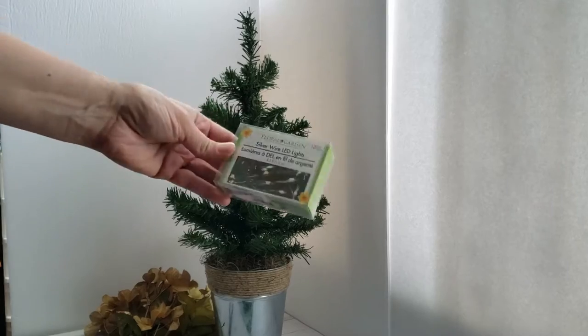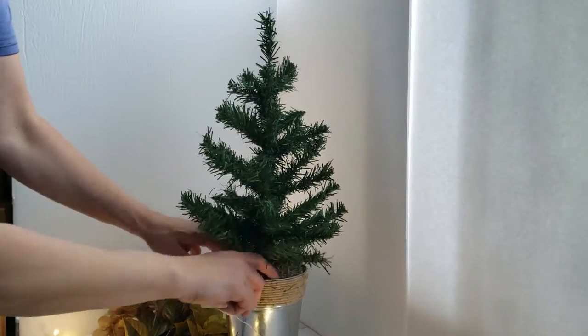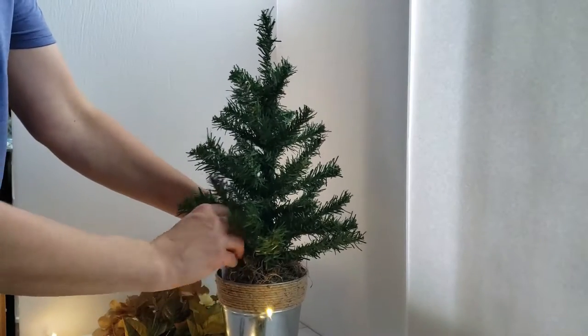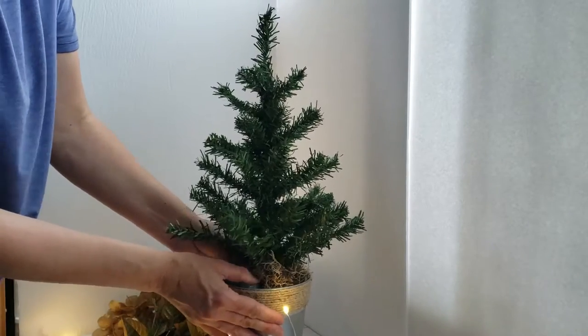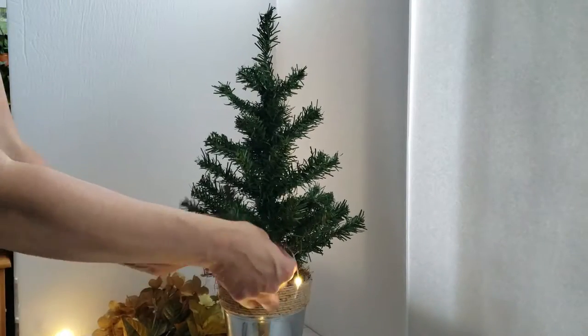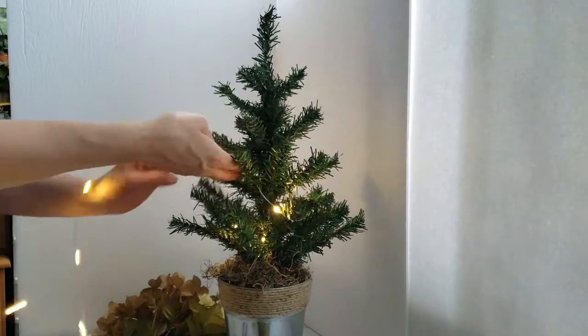For an added touch of elegance I am going to use these battery-operated lights from Dollar Tree. I am tucking the battery pack into the tin and covering it up with the moss. Just make sure that you can still access that pack to change out the batteries as well as access the switch. Then you can just wind the lights around your tree.